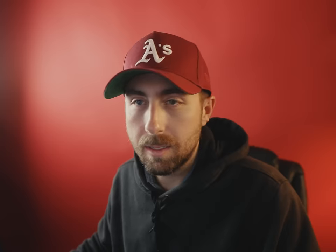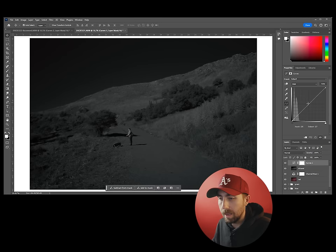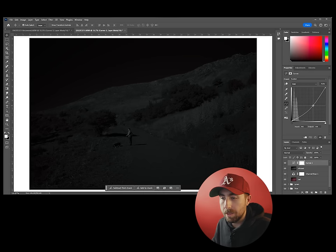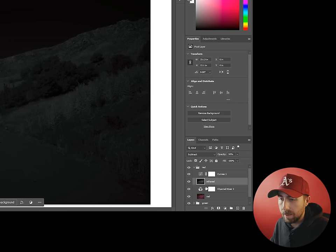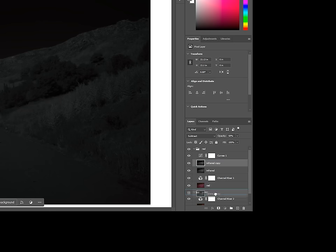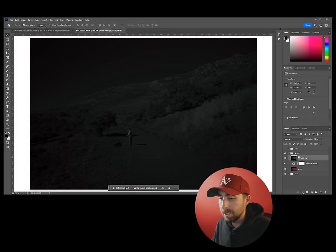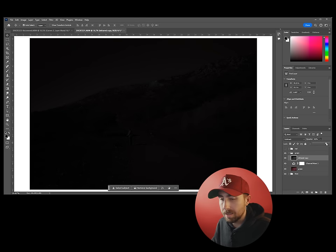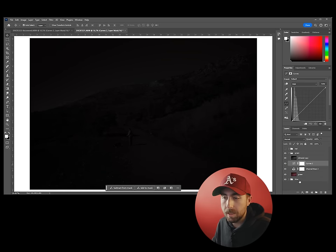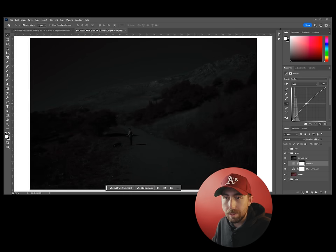Change the blend mode to Subtract and set the opacity to around 50% to start. It's not a fine line between infrared and visible light, so a 50% deduction works well to begin with — this is adjustable afterwards. It likely will not remain 50% once you start playing around. Now add a new Curves adjustment layer and drag the center gamma down a little bit.